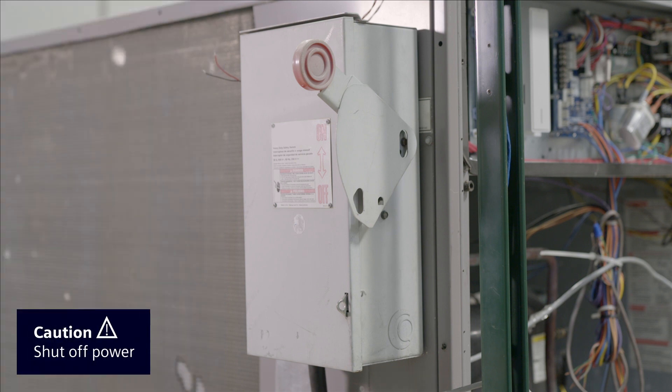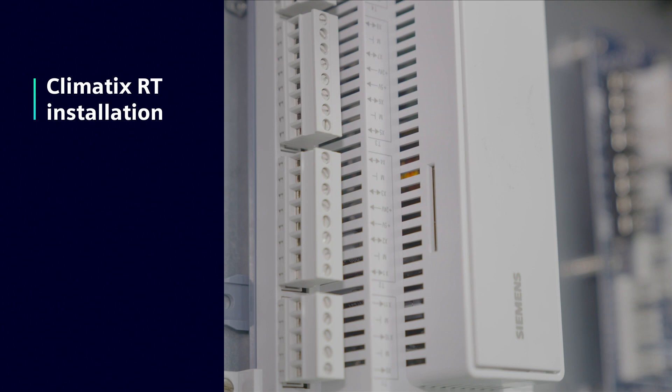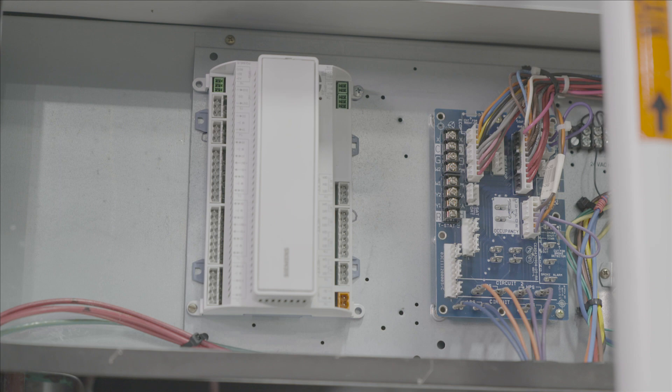Before installation, make sure to shut off power to the rooftop unit. The Climatics controller should be mounted within reach of the PLC board in the control cabinet.